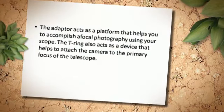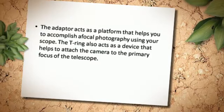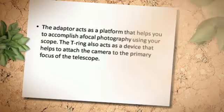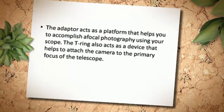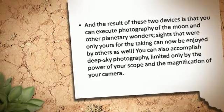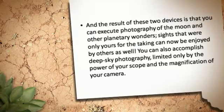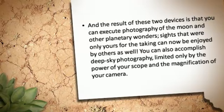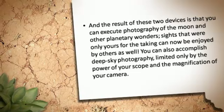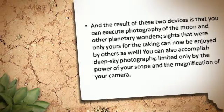The T-Adapter acts as a platform that helps you to accomplish focal photography using your scope. The T-Ring also acts as a device that helps to attach the camera to the primary focus of the telescope. The result of these two devices is that you can execute photography of the moon and other planetary wonders. Sights that were only yours for the taking can now be enjoyed by others as well. You can also accomplish deep sky photography, limited only by the power of your scope and the magnification of your camera.